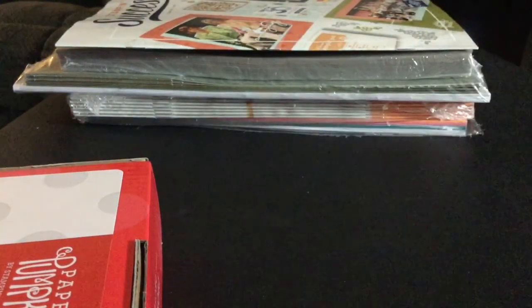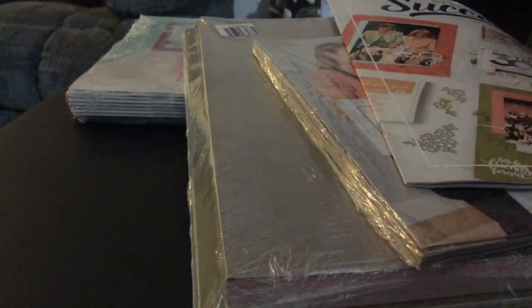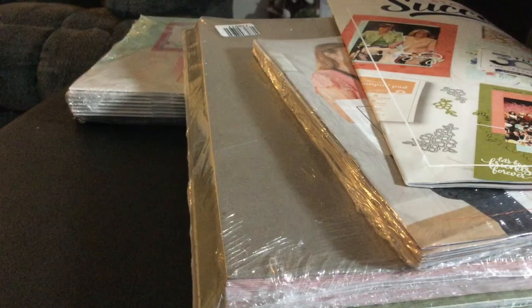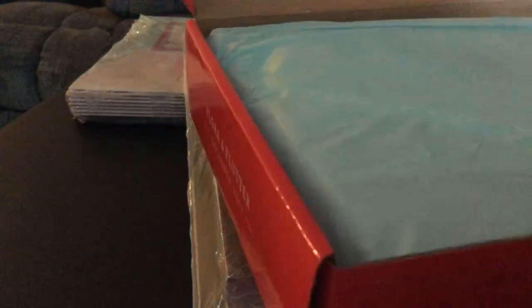Then I got some assortments of card stock. Lots more Business Supplies. And they also send you a Paper Pumpkin box — open that up.